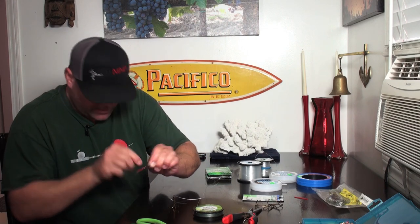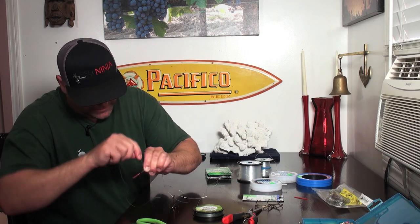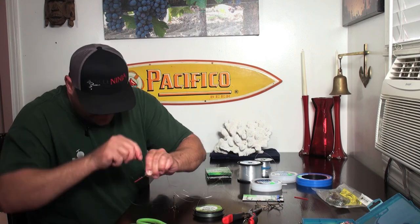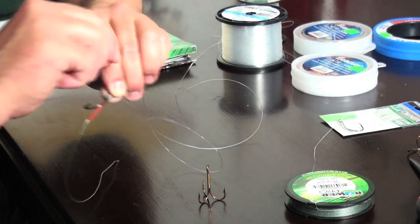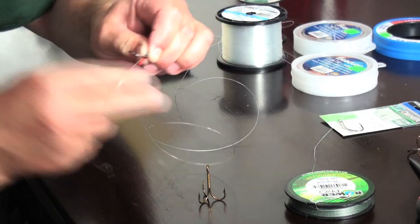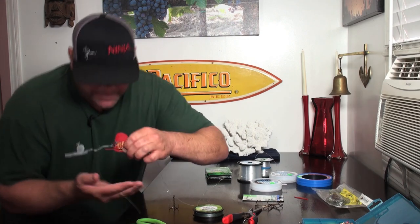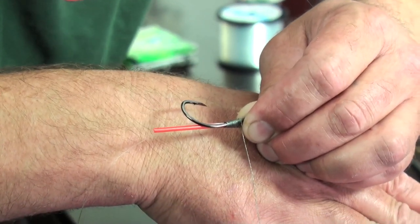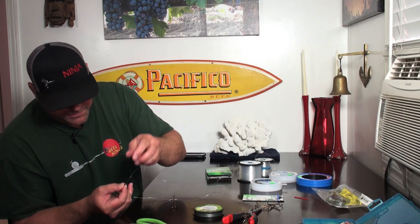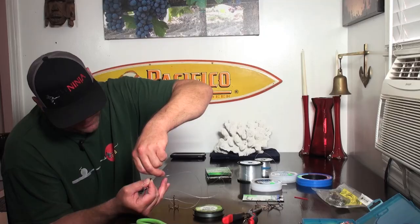This is going to be an adjustable sliding hook so you can set it for length on different baits. Sometimes when you get mackerel or whatever, some of them are five inches and some are seven inches, so you want to be able to move this nose hook around to fit the bait you're using. Now that I've got my wraps on there, I'm going to pinch everything off and feed the end of this braid down through that tube.